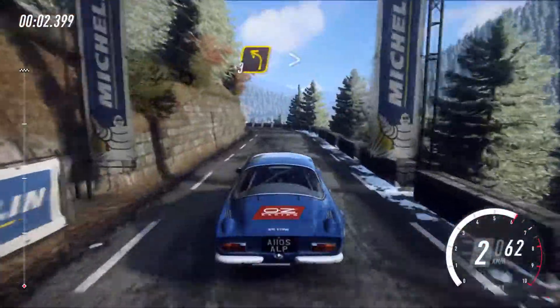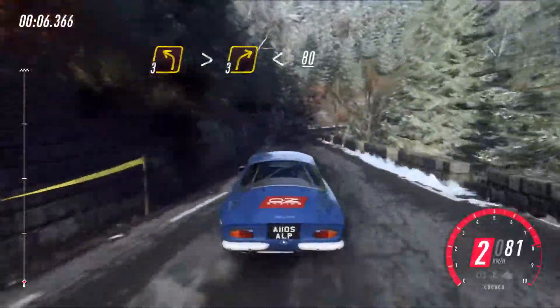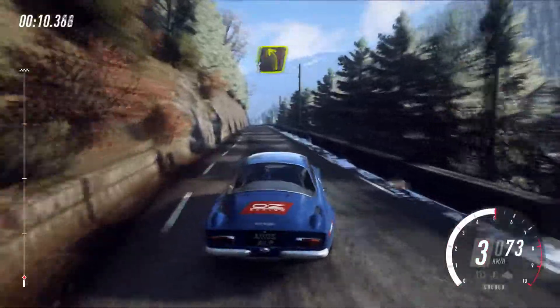30. 3 left long, tightens into 3, right long, opens. 80. 4 left long, tightens.